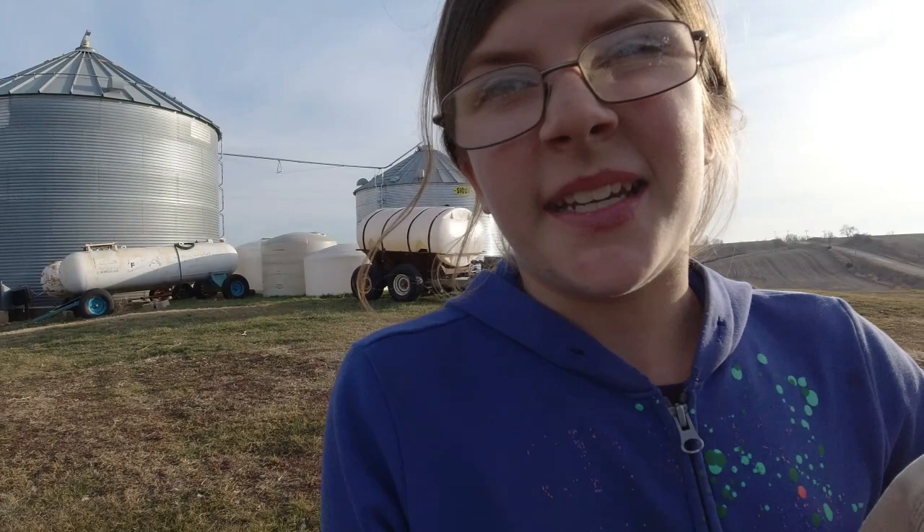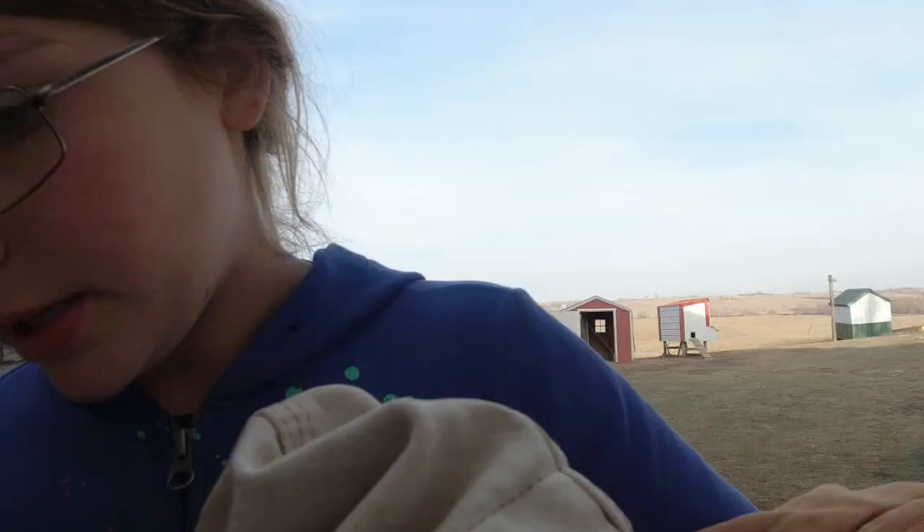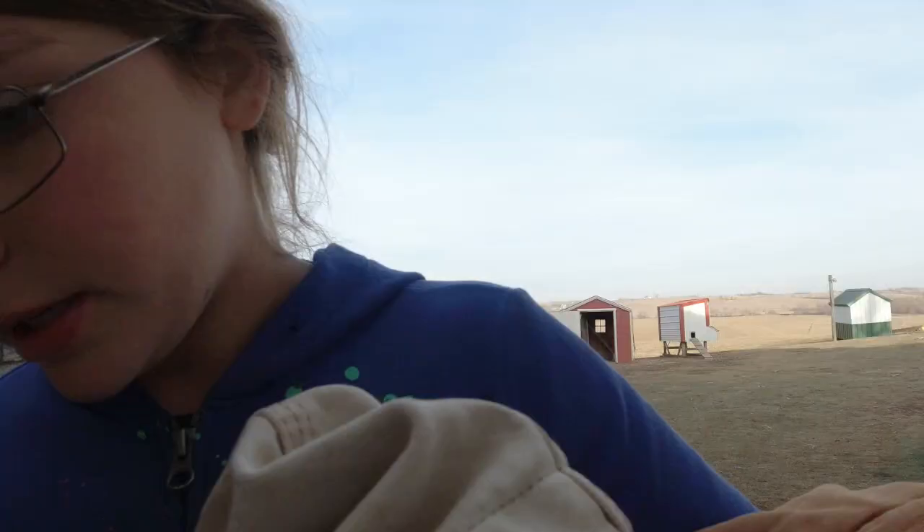I didn't take much footage down there, but what ended up happening was we had to dig in several different places to find the spot that was actually plugged up. When we did, there was a ton of water down there — too much to work with today, and today was the last day we were going to be able to tile, so we're probably not going to be able to get that fixed until next spring. We brought all the equipment home and now we're heading inside. Thanks for watching — I hope you enjoyed the video. Make sure you like and subscribe and leave a comment for us.